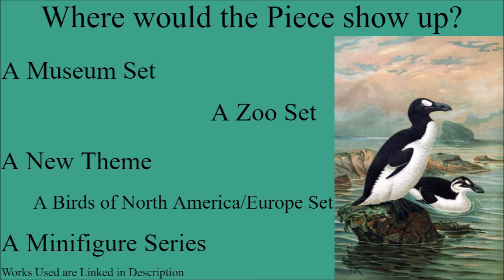The final place we could see it would be in a minifigure series, as those tend to have all sorts of wild and crazy pieces. We could very easily see a Great Hawk there, maybe with some sort of wildlife photographer or an Arctic explorer, to contrast with the Antarctic explorer slash wildlife photographer we got in — I think it was series 16 — because it had the penguin. I'm pretty sure it was series 16 that had that.